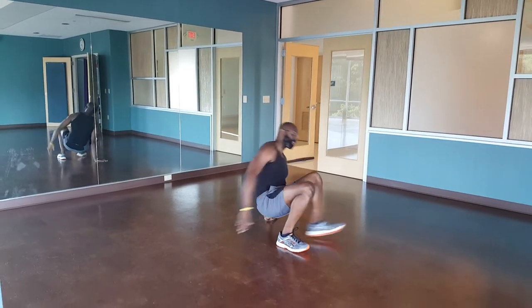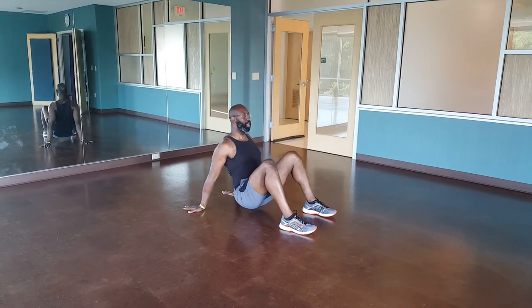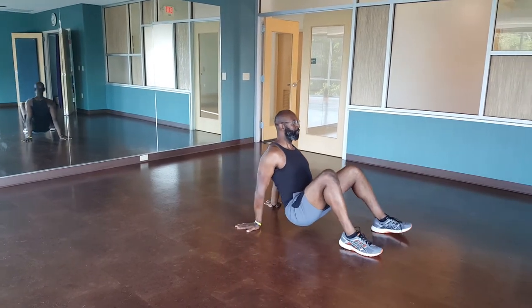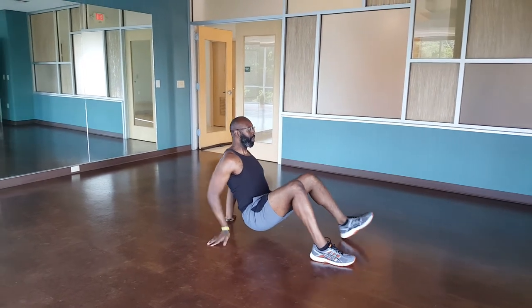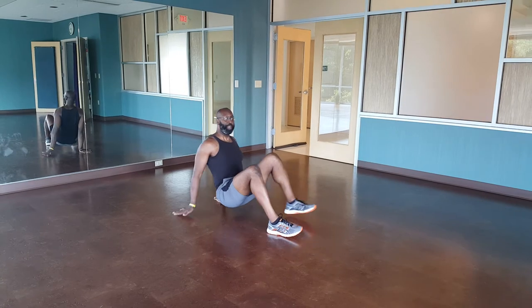Crab crawl — just get down to that crab crawl position, pull those shoulders back, point your fingers back, opposite hand, opposite leg. Fantastic. When you get to the end, walk backwards.